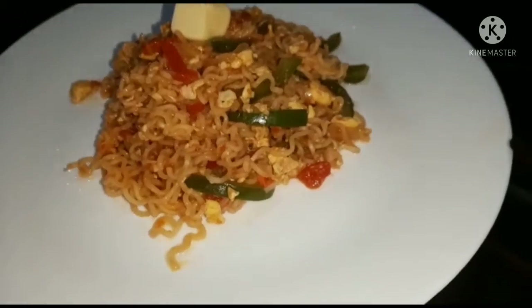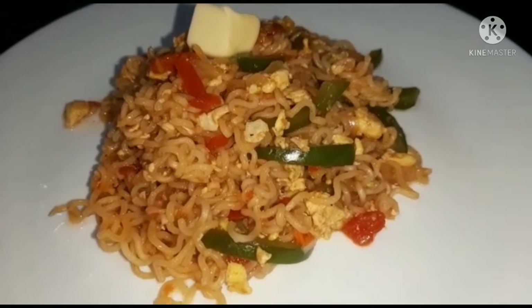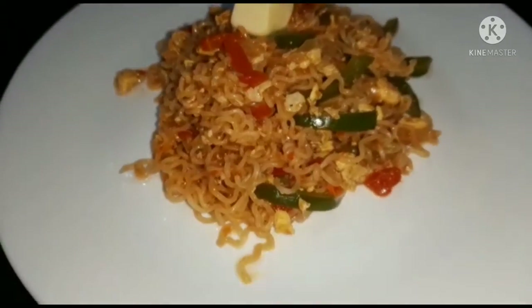You have to cook them. I'm going to cook them all well. If you like to make it dry, you can cook them all well.